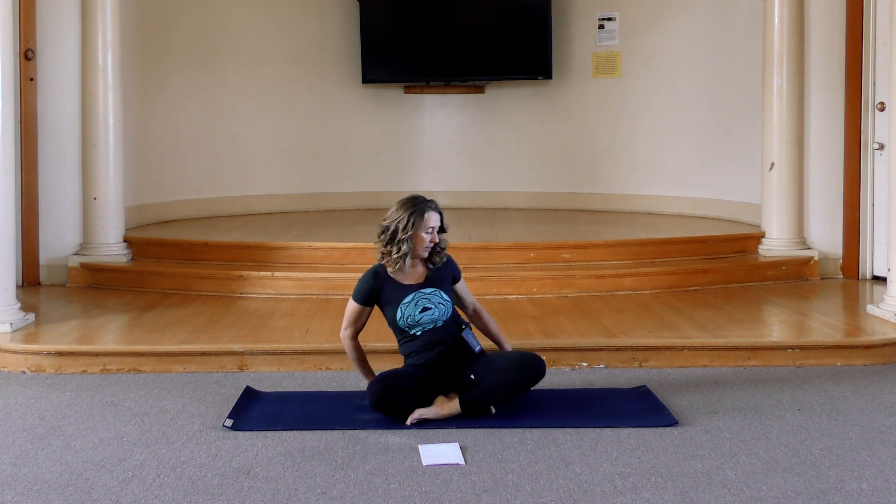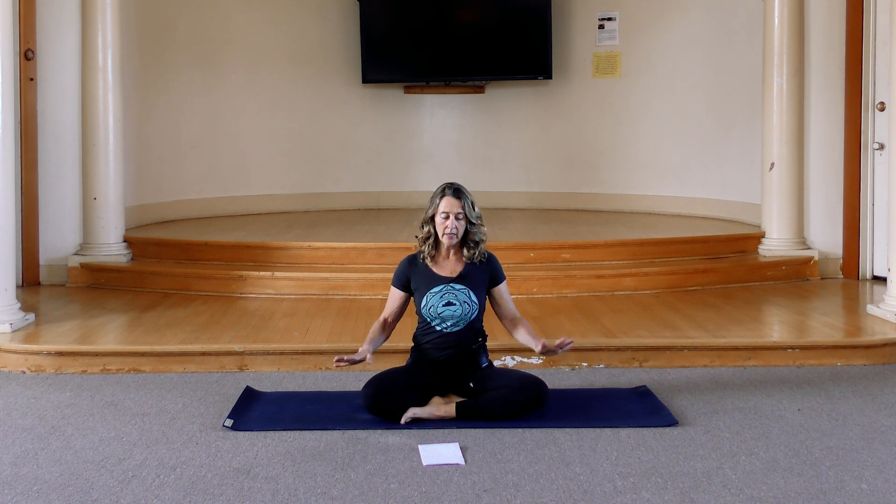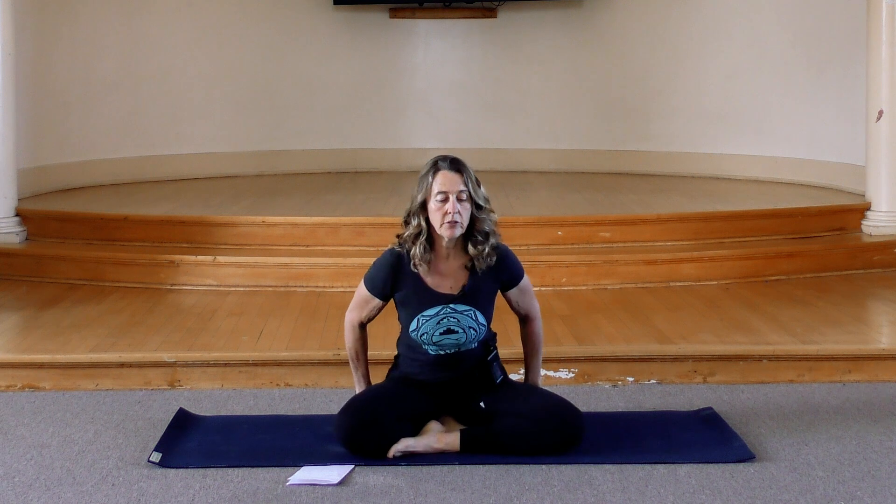I'll practice along with you. If you need visual cues you can always look at the video, and if you don't really need the visual cues you can just get into your own groove and listen to my cues and follow along verbally. I would suggest having a blanket or a cushion to help you get comfortable in your seat and allow your knees to be at least at the level of your hips or slightly below.